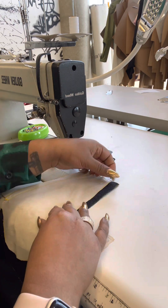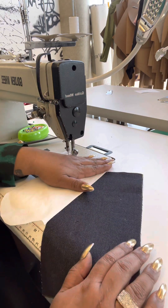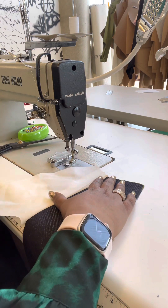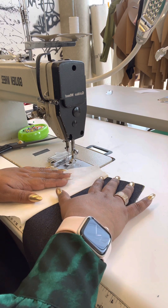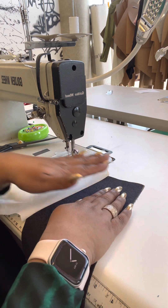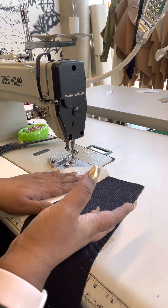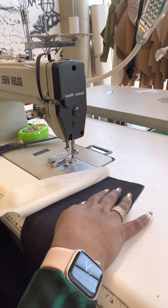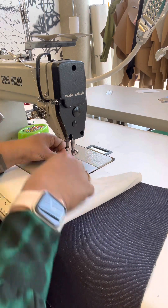Once I've done that stitch, it looks like this. A lot of people skip the under stitch step, but I think it's really important because it holds your piece down so that anytime you put your hand in and out of your pocket, this piece does not come out. I'm going to move my magnet from here.